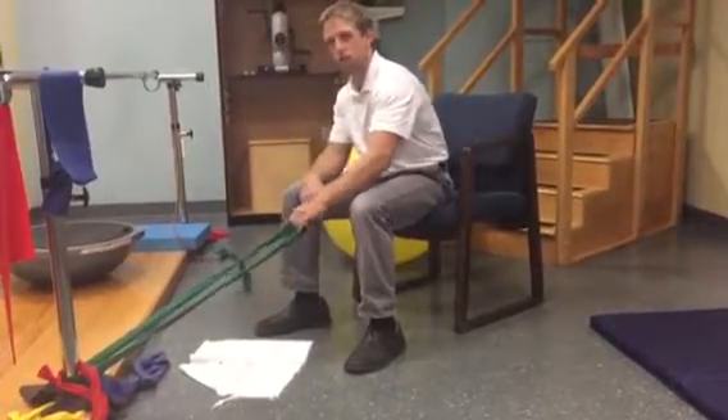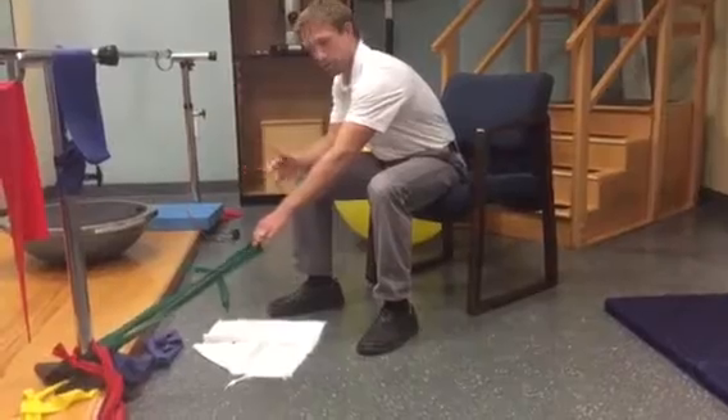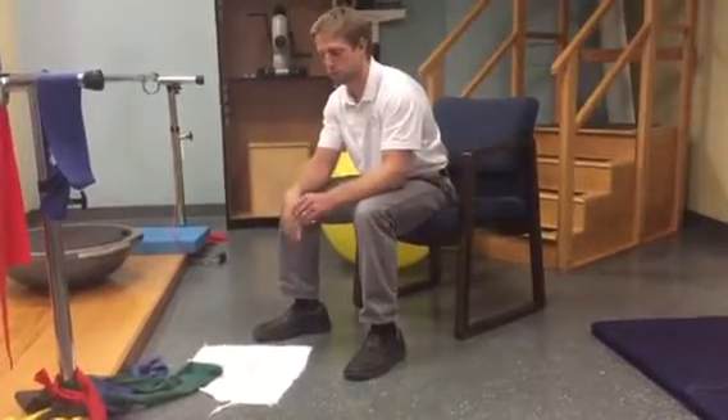You get a band from your friendly physical therapist and you take it home and you tie it around anything sturdy — a table leg, you can tie a knot in it, close it in a door. A table leg or even the leg of a couch or chair works pretty well.